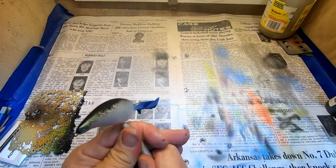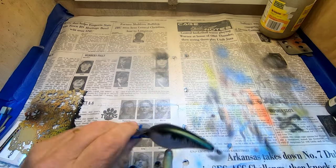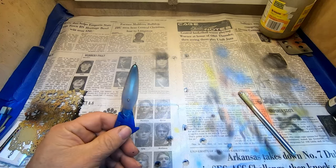While we're waiting, let's go ahead and do the pearl white belly.